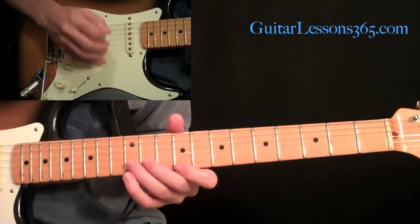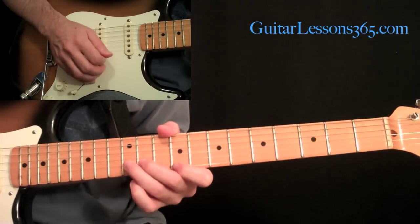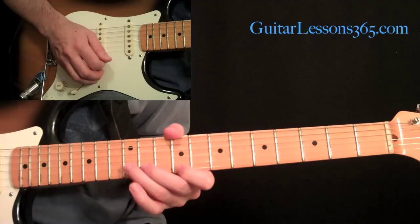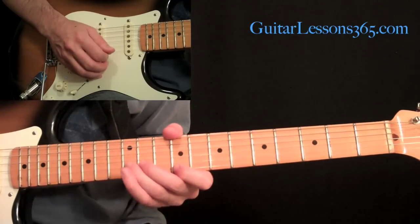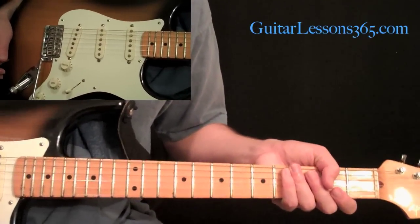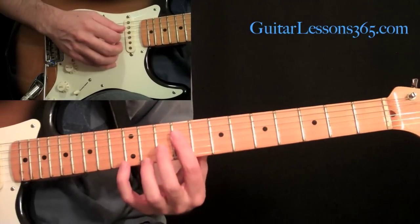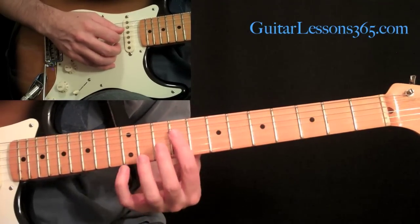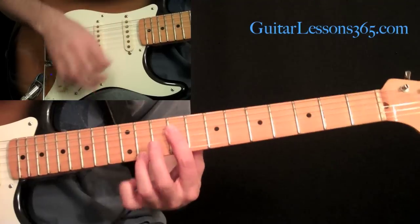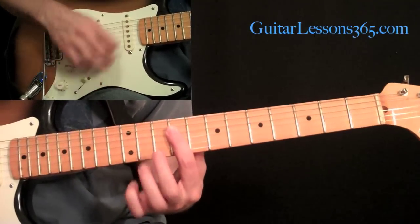Then we have the very ending of this little section, which is an 11th–9th fret unison bend — the 9th fret with your third finger at the 12th fret on the second string. Then move up two frets and do the same. Then we have a little chord work section which kind of goes back to a clean sound. We're going to start with a bar across the 9th fret on the 1st, 2nd, 3rd, and 4th strings, with your third finger at the 11th fret.